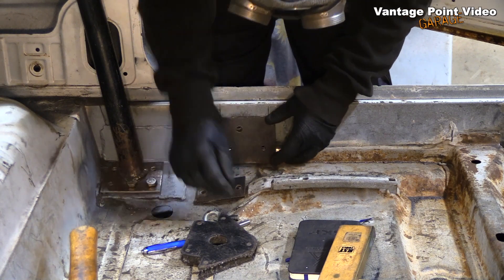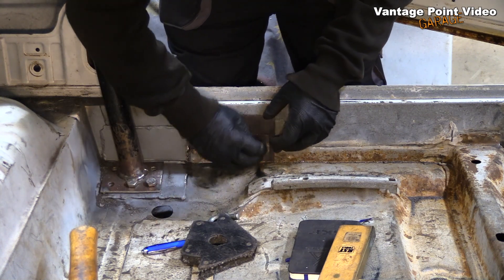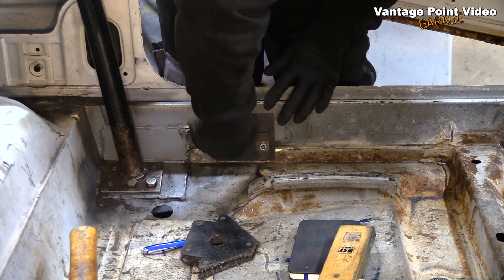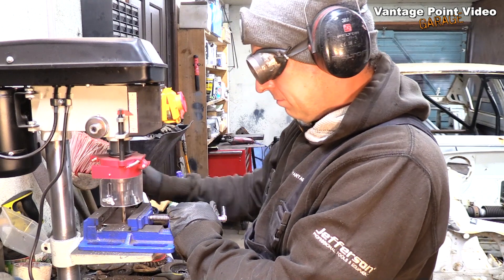Now let's see if that's all worked out. End plate in first. The important thing then is that there's enough space for the wide base of the eye bolt, so I have to screw it all the way in to make sure that's gone okay. And it has, so that's great. On with the remaining six plates.